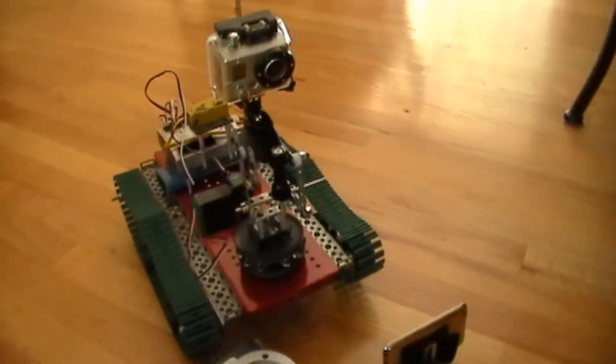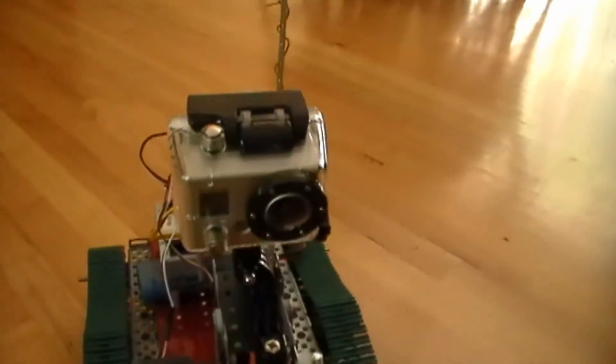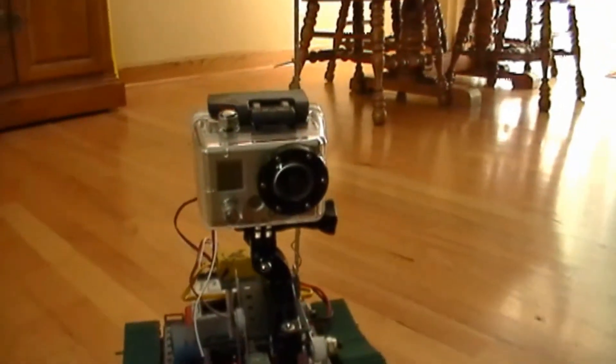I have put a camera module on it — actually it's my GoPro — so if you can see that, that's pretty cool.